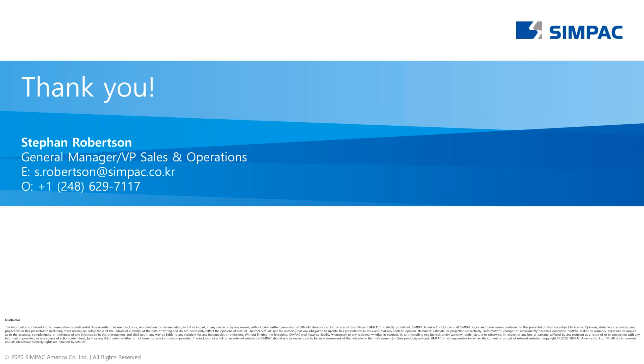All right, we've reached the top of the hour. I want to thank Stephan and Simpac for that informative presentation, and thank our audience for attending and asking such great questions. We hope everyone found it to be a valuable experience. An archive of today's program will soon be available on our website within the next couple of days, and we'll send you an email with a link so you can take another look and share it with your coworkers. Thanks again to Stephan. You can all close your browsers now and have a great afternoon. Thank you.